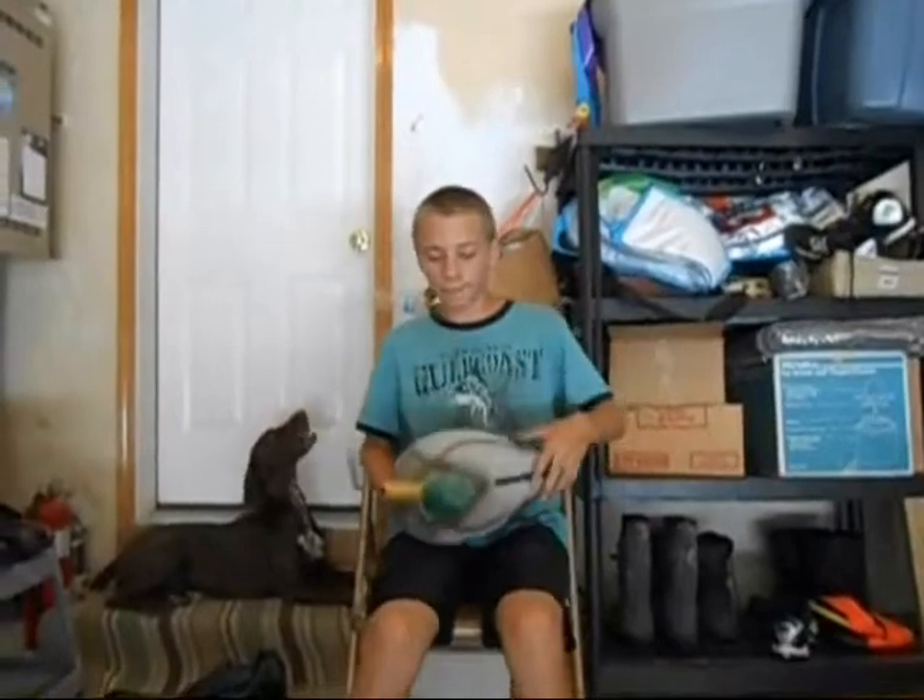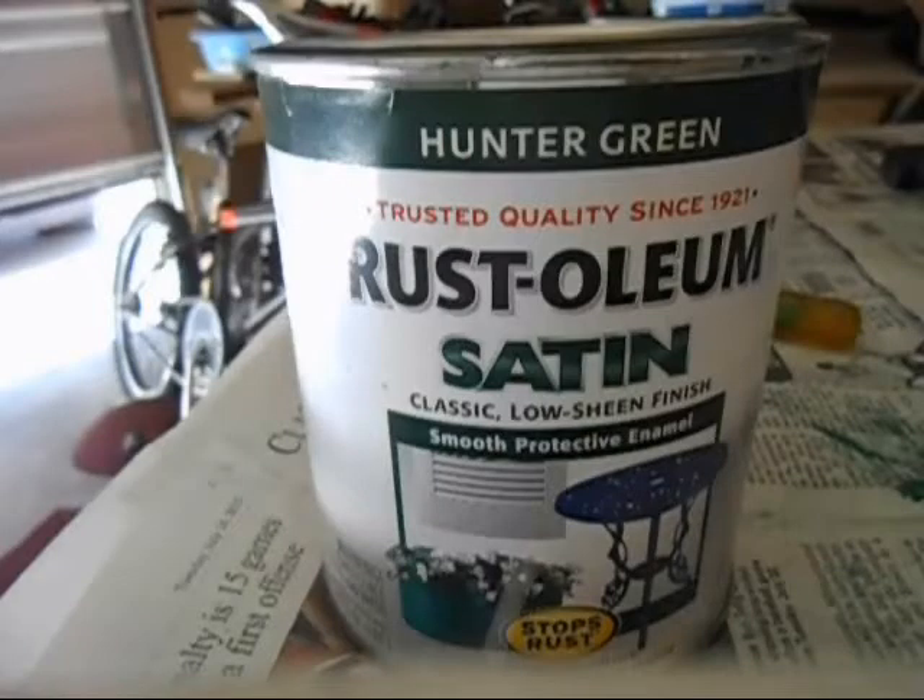Now on to the flocking. The paint I like to use to apply the flocking is Rust-Oleum Satin Green Paint. It can either be flat or satin. I couldn't find any flat paint sold in green available, so I just bought satin.